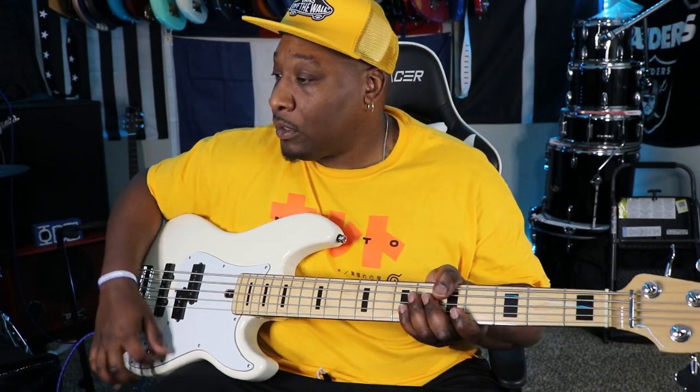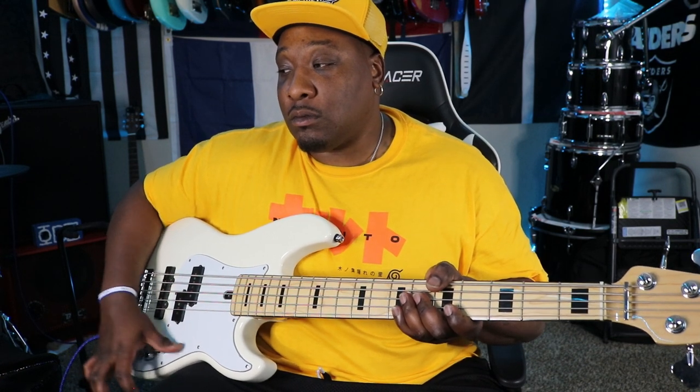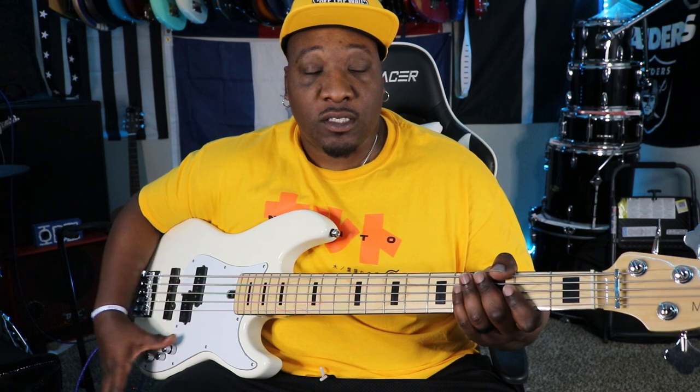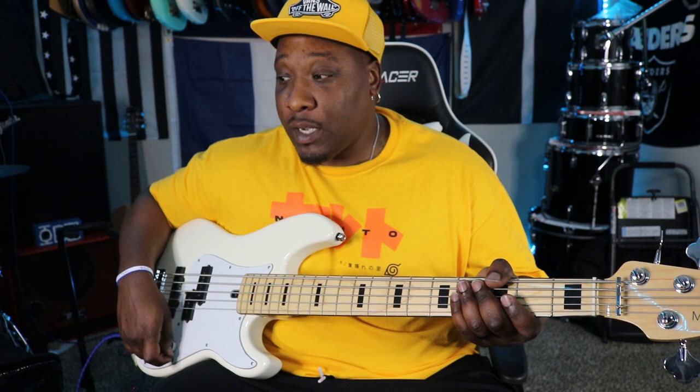Problems with this bass — with every bass, especially active electronics, they get a little trash in the pot. So from time to time it crackles a little bit when I turn up the volume. How you get past that is literally what I'm doing right now: just work the volume until that dust or whatever is there goes away. And that works on pretty much all of the pots.